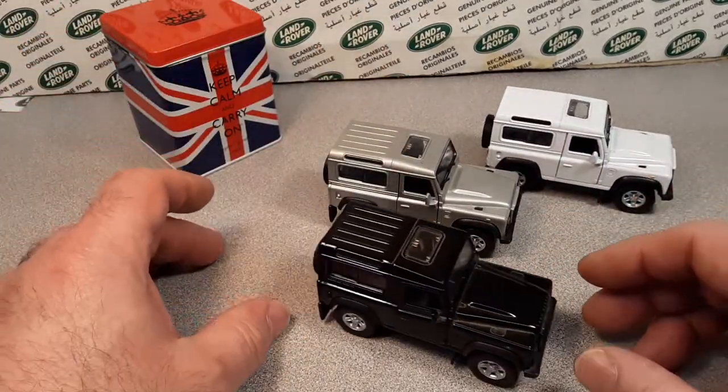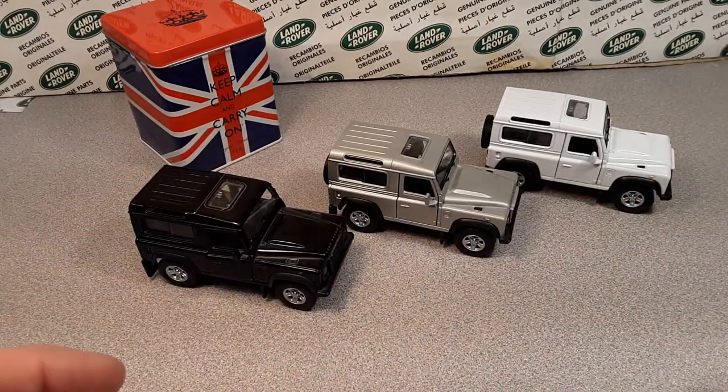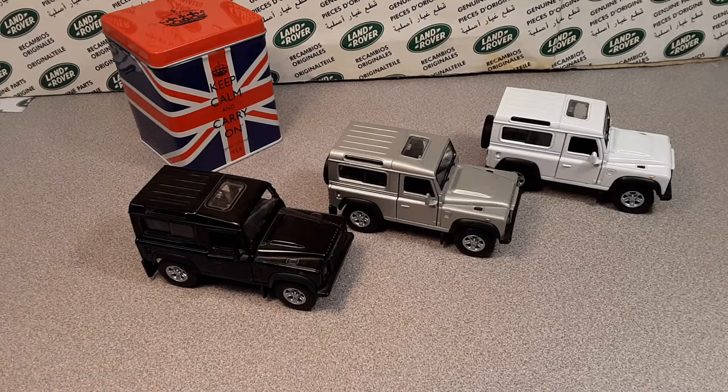I have got a treat for you today. Look at these beauties. Yeah, they are nice. They are beautiful.